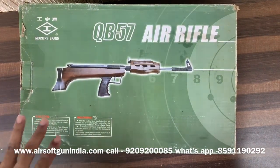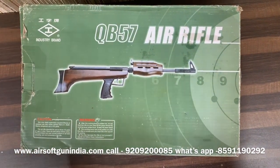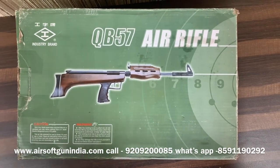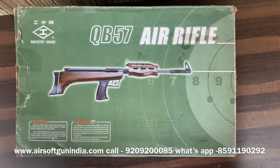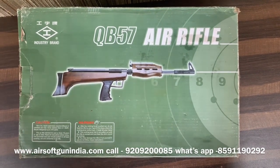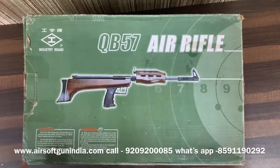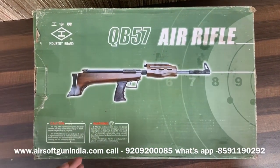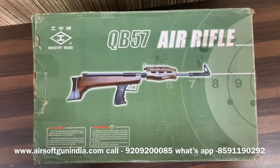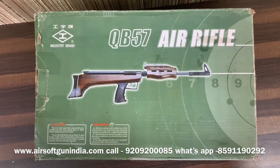This is the QB57 air rifle. This is an industry brand and this amazing air rifle is a side lever — you have to fire it from the side lever, you can cock it and fire it. The best part is it is foldable, you can store it and it becomes very compact, easy to carry. Very good gun, full metal with a wooden stock, very nice and powerful — more than 650 FPS.